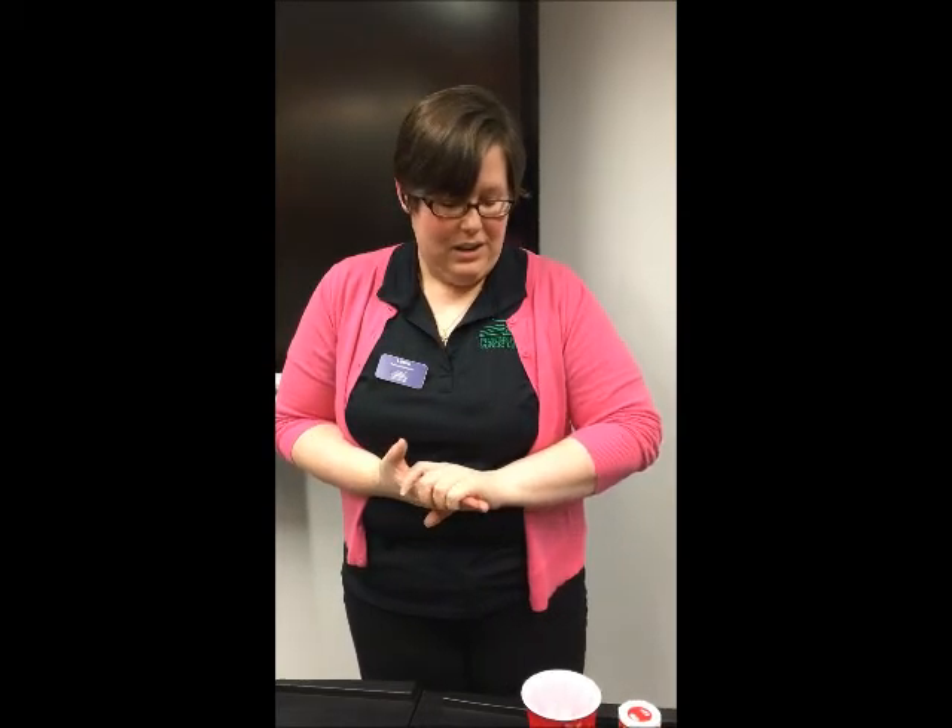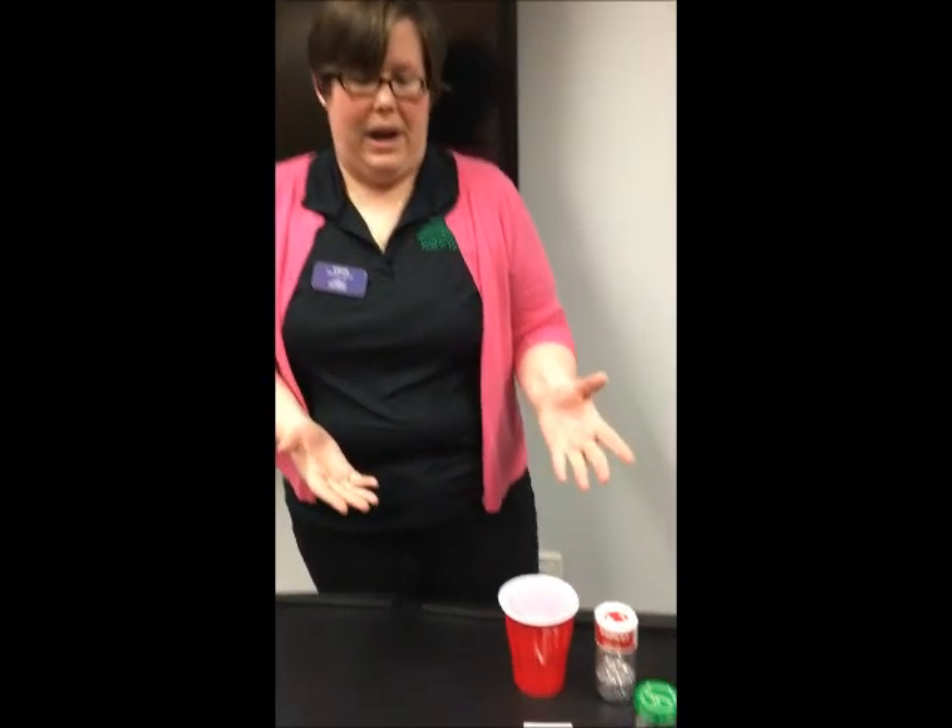Hi, my name is Laura Hamby. I'm one of the reference librarians here at Pickerington Public Library and I'm gonna do a quick DIY tutorial for you today. What we're going to be doing is DIY snow globes. This is a project we'll be doing at our Santa Saturday program on December 3rd. So first let's start with the supplies.